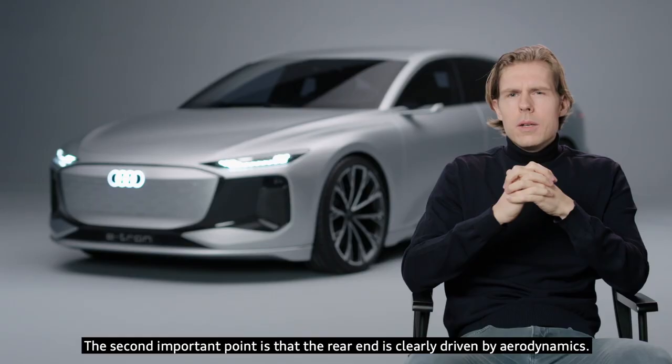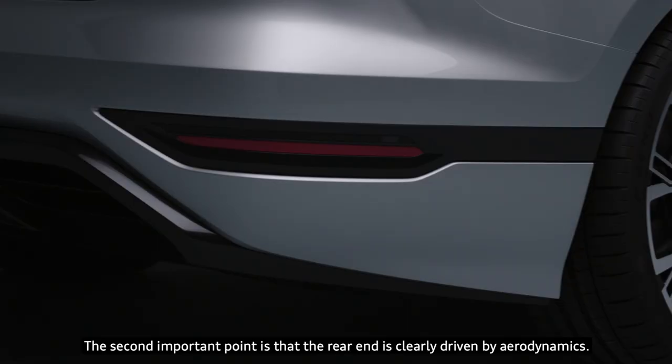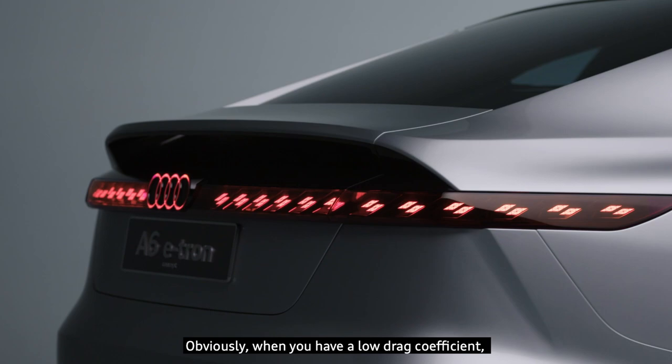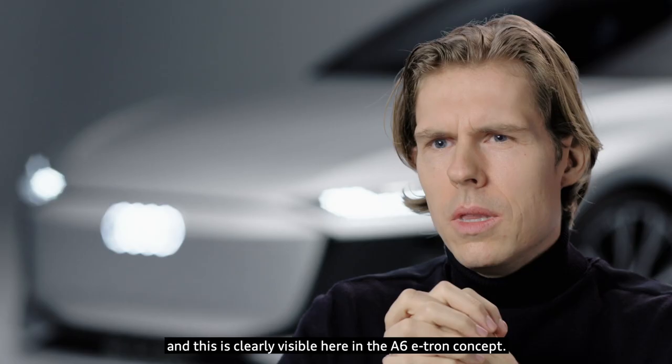The second important point is that the rear end is clearly driven by aerodynamics. Obviously, when you have a low drag coefficient you achieve a higher range on an electric car, and this is clearly visible here in the A6 e-tron concept.